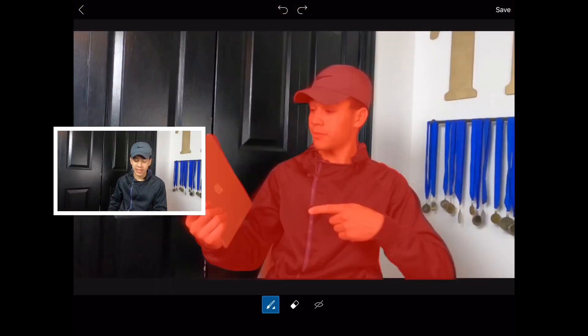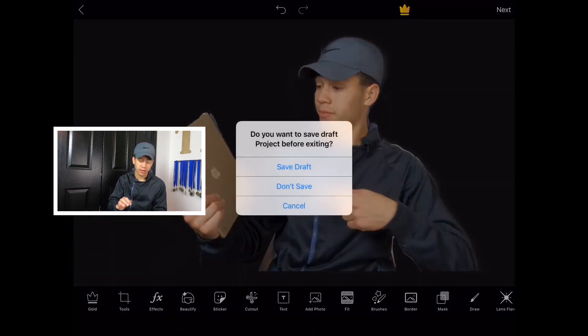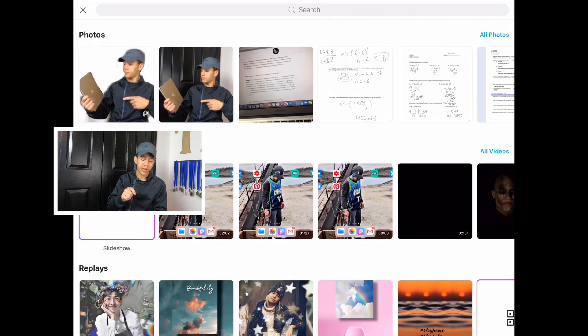As you can see, everything is highlighted. Go to the top and press next — actually, don't press next. Go back using the top left arrow and press 'Save Draft.'